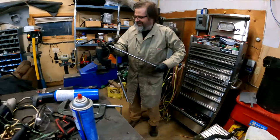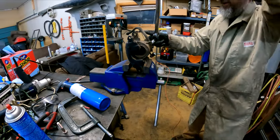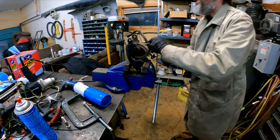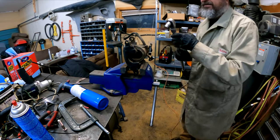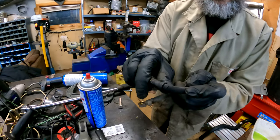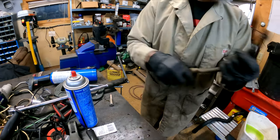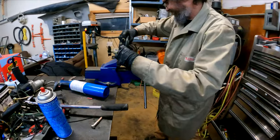Now I'm going to be removing the banjo bolt for the soft line, and that's also been soaked in penetrating oil to make it come out nice and easy. Here's the old brake line — see that crack? That's exactly why they were getting replaced. The other side was even worse than that, so it goes in the trash.